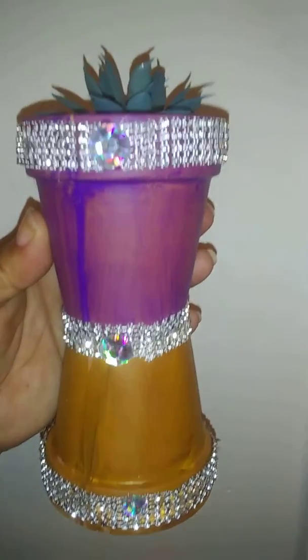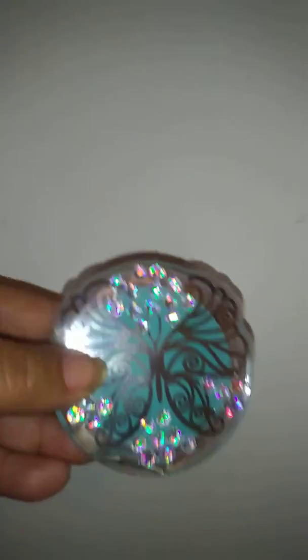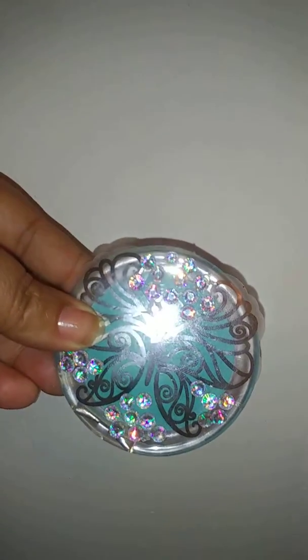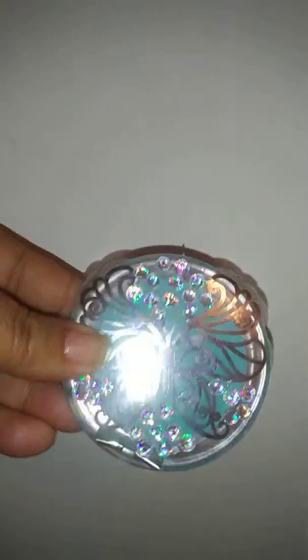You can also find me this weekend at Abundant Life Church of God — they're having a yard sale and I'll be selling some of my arts and crafts there. Here is a pocket mirror, ladies.